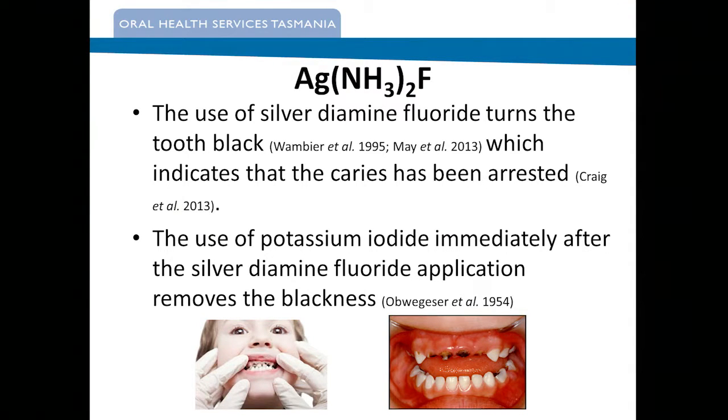One of the issues with silver fluoride used exclusively is that it does turn the lesion black. Graeme Craig used to say to students, if it's not black it hasn't worked — and that was quite right — but unfortunately there were some aesthetic issues around the blackness. So they looked at research on the use of potassium iodide: after you put the silver fluoride in, you put the potassium iodide in, which causes a white precipitant, and then you wait till that white precipitant turns quite clear, then wash it off — and you don't have as black a lesion.